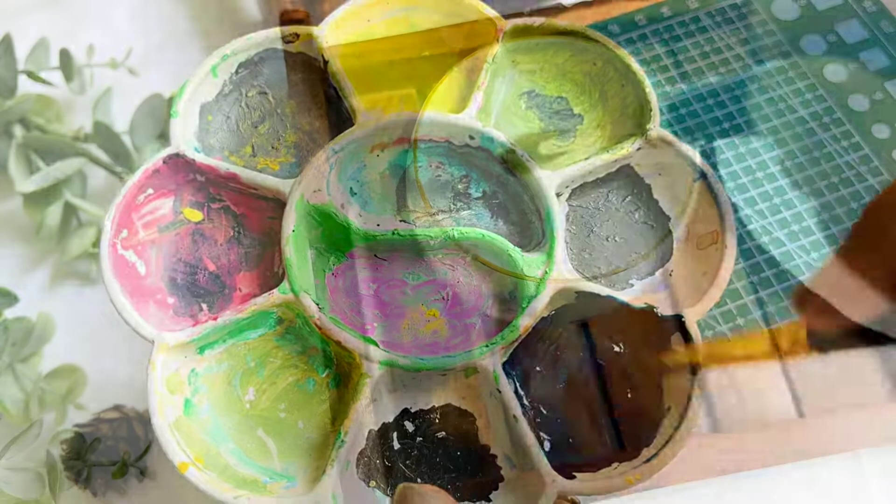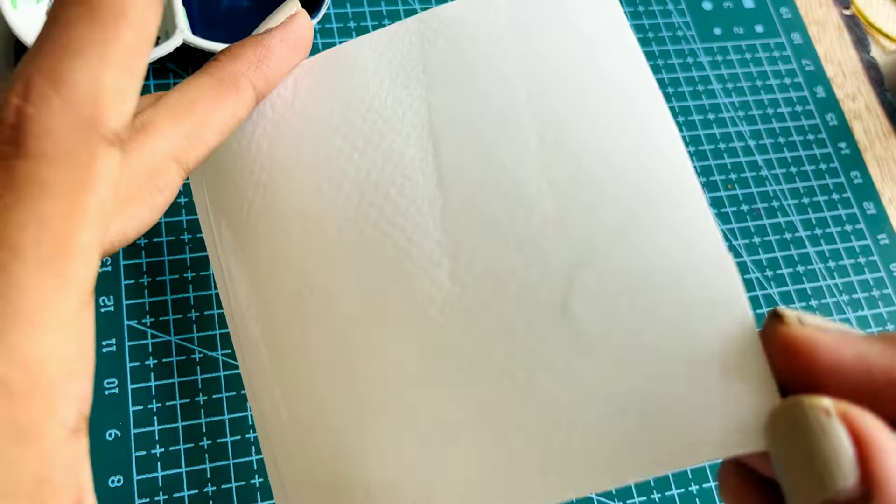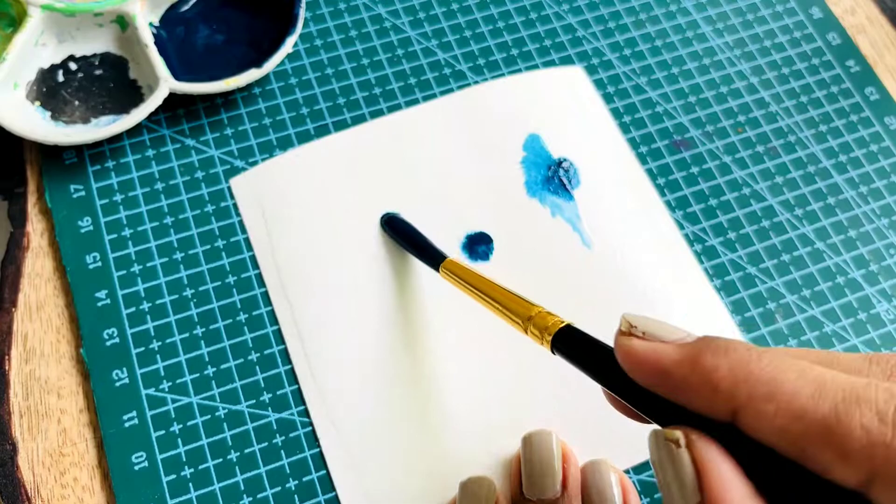I'm adding a little bit of Viridian green to the mixture again. I'm taking a flat brush and we are going to wet the paper before we start painting our galaxy. We're using the wet on wet technique, which means that we will apply a new layer of paint while the previous layer is still wet.